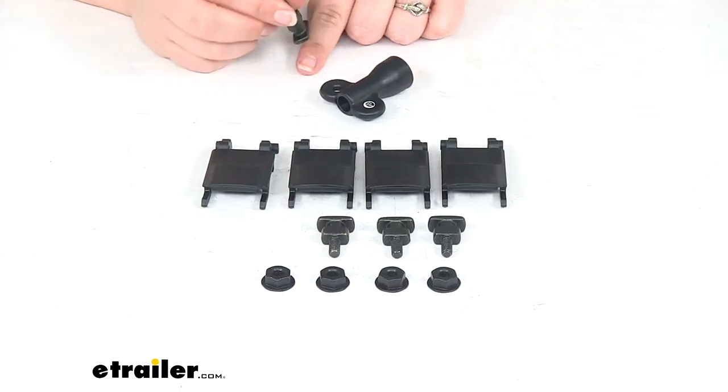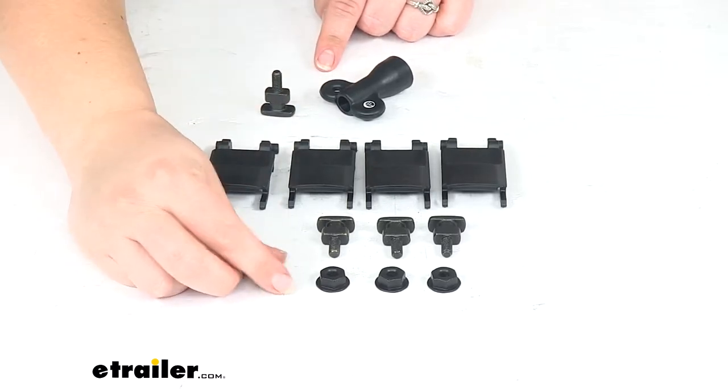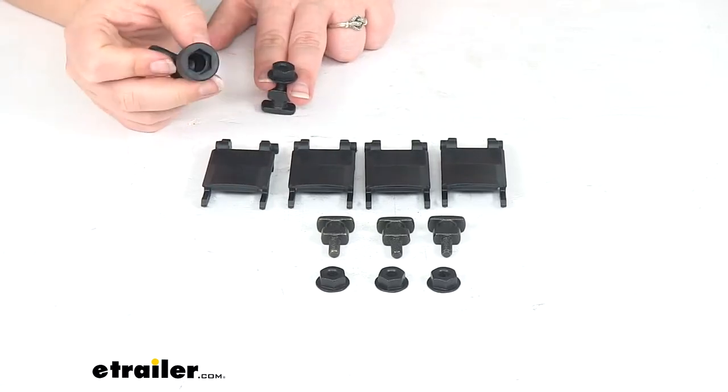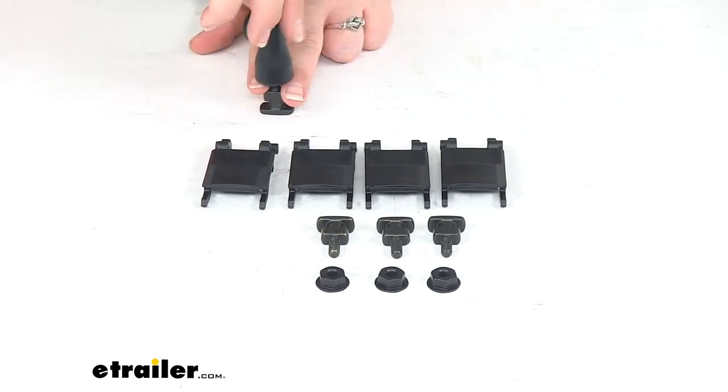We'll have these T-bolts that slide into the T-slot on our bars, the nut goes on top to wedge that in between, and then we get this little wrench tool to tighten down our nut so it stays nice and secure.